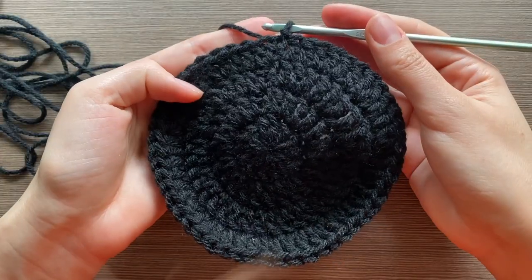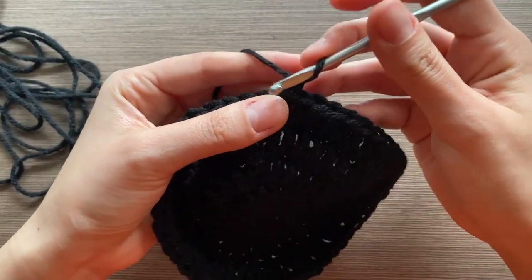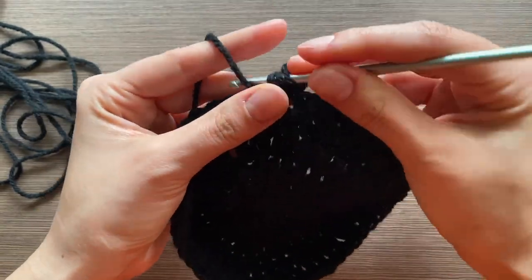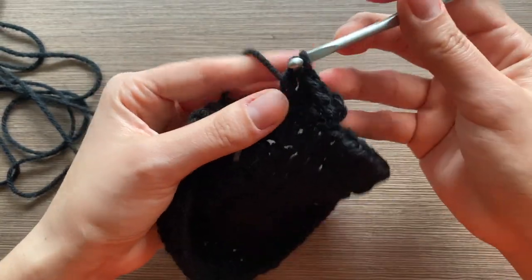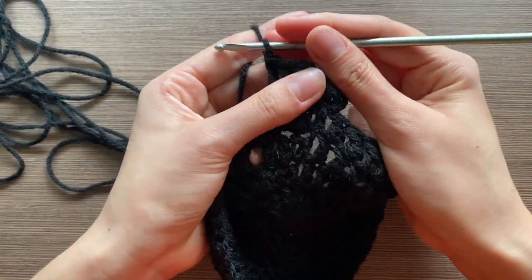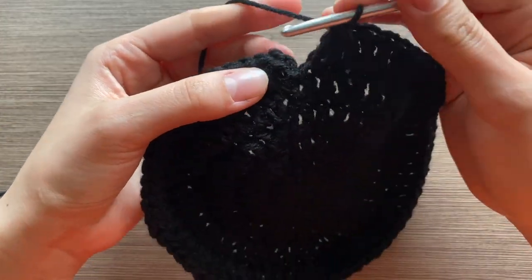You should have 52 stitches in row four. For row five, do an increase in the first stitch and then normal stitches in the next three stitches, then an increase, then three normal crochets. In this row you should have 65 stitches, so go ahead and complete that.